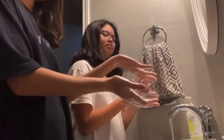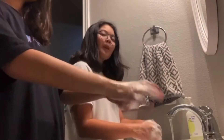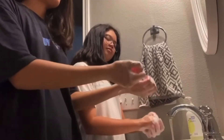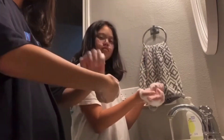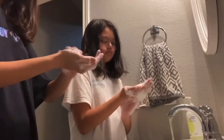Next, we're going to get our hands, put it around our thumb, and do a rotational pattern. Then we're also going to do our other hand. Next, we're going to make sure we get into our nails and go against the palm. Make sure we rub our fingers against our other palm and get into those nails.